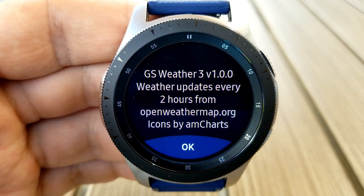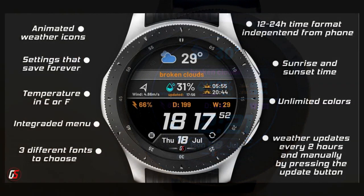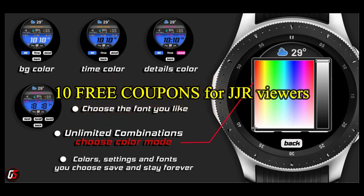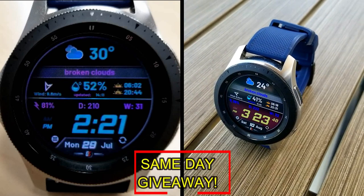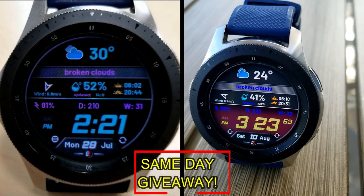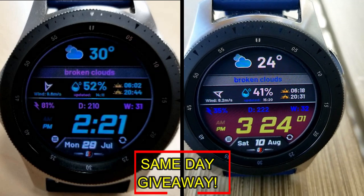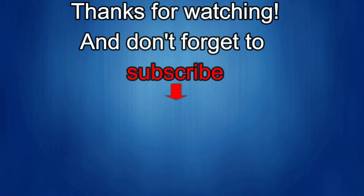If you want more information on the watch face reviewed today, do a search in the Galaxy App Store under the name of this face — the full details including the direct link are in the video description. I'm also going to be giving away free coupons to random lucky viewers that comment below. I'll leave a reply under the winner's comments to let them know exactly how they can get a coupon. Good luck to everyone, enjoy the rest of your day, and I'll catch you in the next episode.